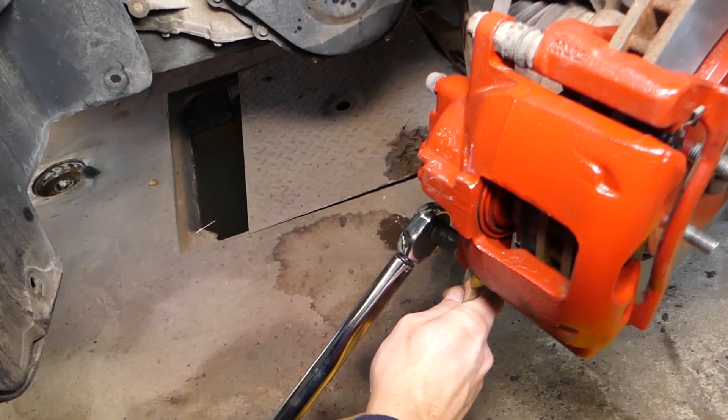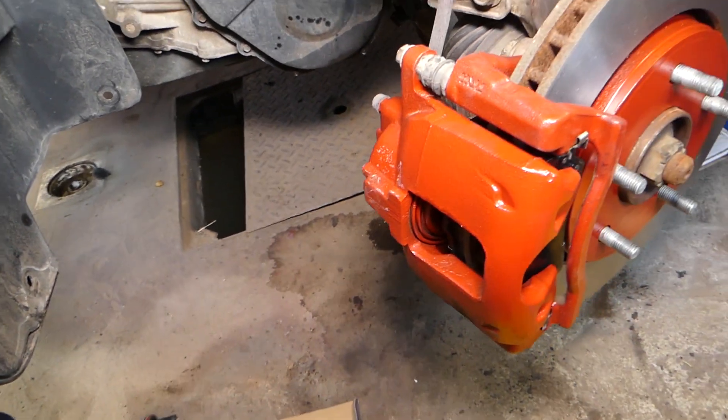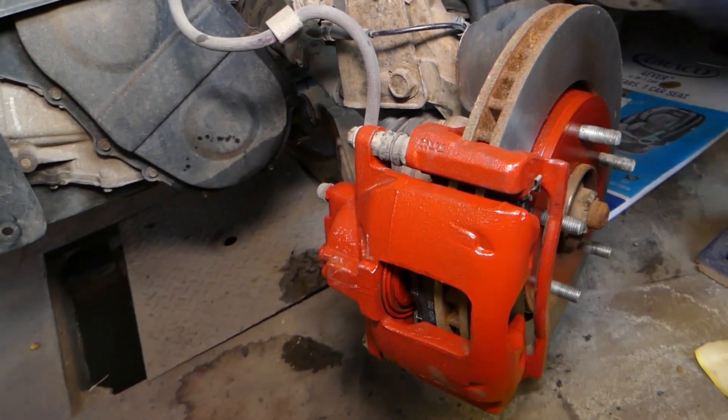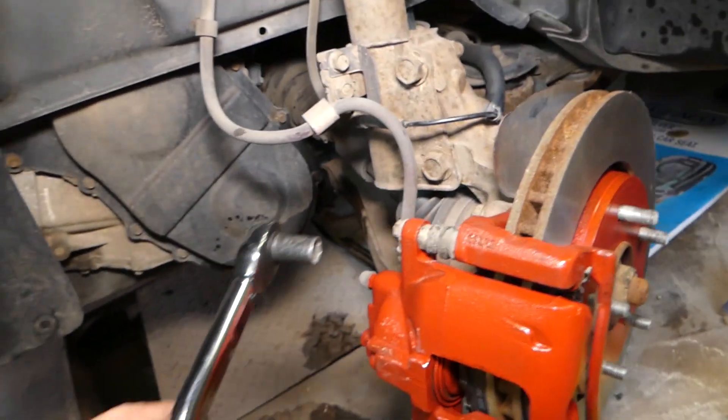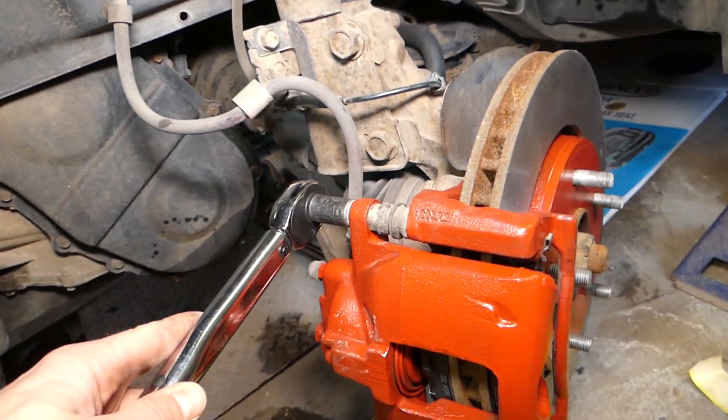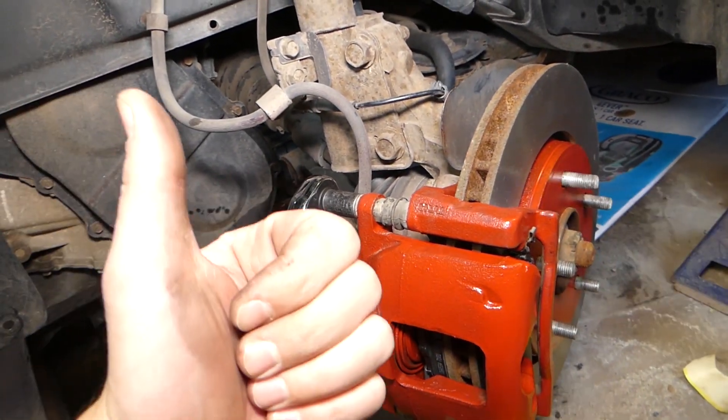So those are the torque specs for a Dodge Journey with standard brakes. Hopefully the video is helpful to some of you. Please subscribe to the channel for more videos, and see you guys next time.